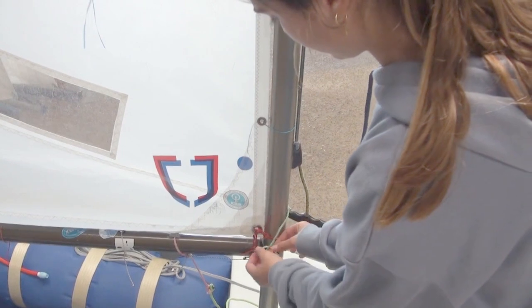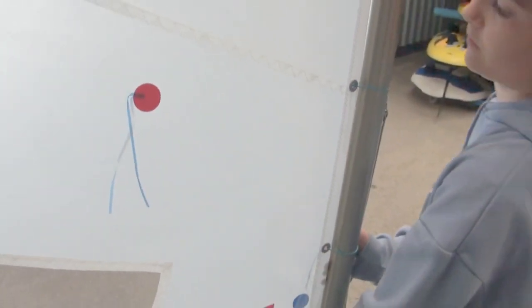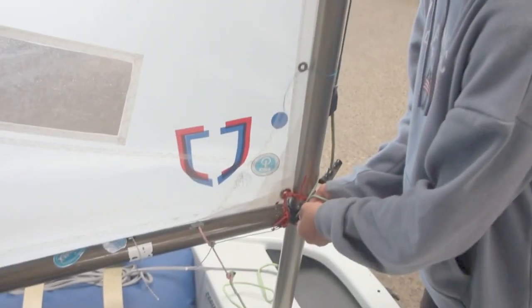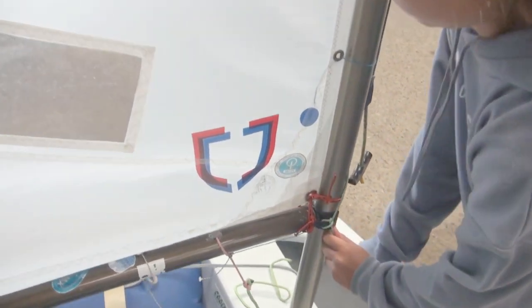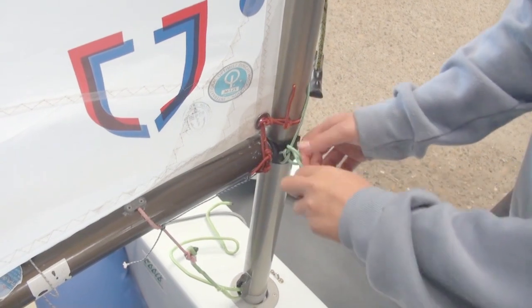Haz un nudo simple en un extremo del cabo de la brida de la botavara y pasa el otro por los agujeros del herraje. Empuja la botavara hacia abajo para crear una ondulación en la vela paralela al gratil. Luego caza el extremo libre de la brida para subir la botavara y reducir esa ondulación casi por completo y átala con varios nudos. Así tendrás la tensión máxima del gratil exactamente a cero vueltas.